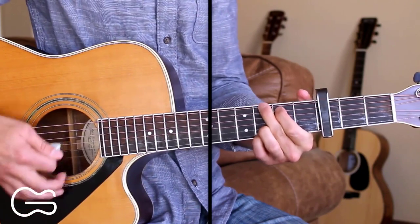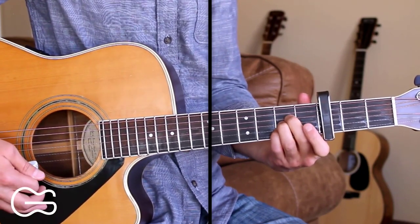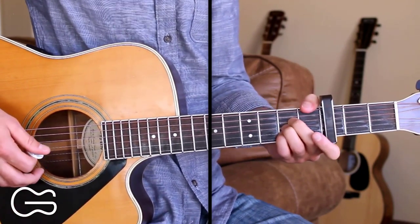So at the end of the chorus we go G, D, back to the A and stay on the A chord for the next verse. So here's how we play the next verse.